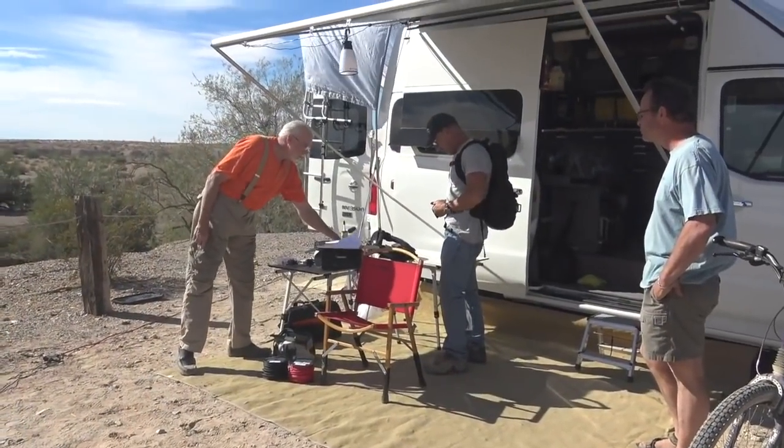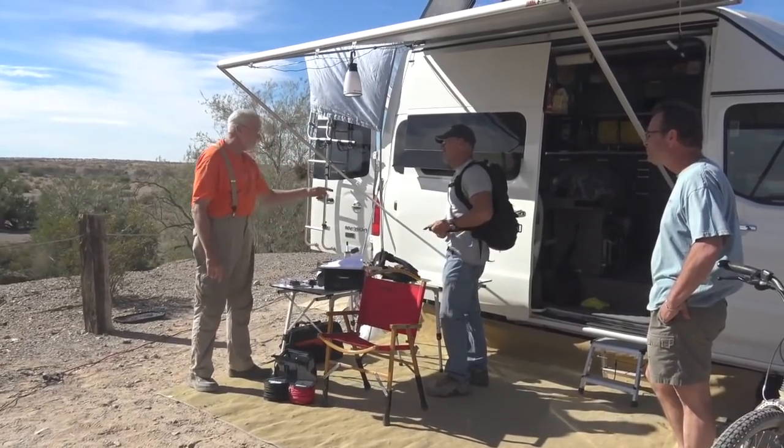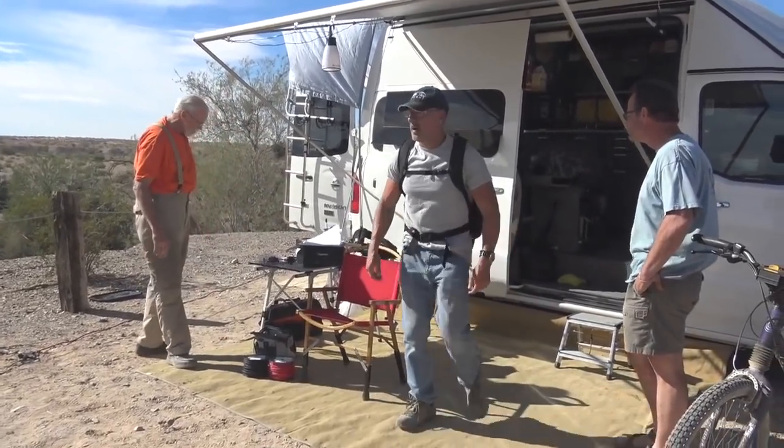Do you want to fuse them? They're going to be on the fuse block. Good deal — I'll be right back.